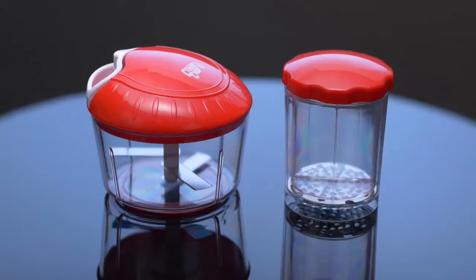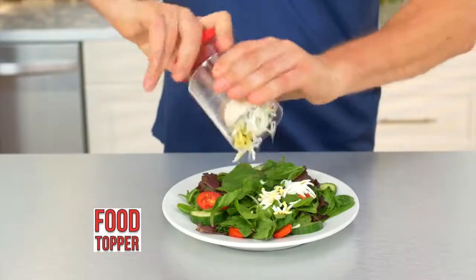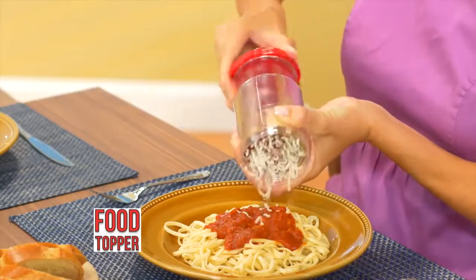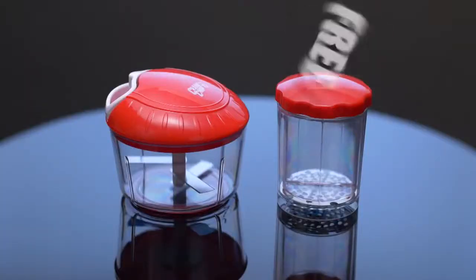But you'll also get the food topper. Place the food inside, twist, and you have eggs for great toppings on salads. Pass it around a table and grate any kind of cheese for pasta. The blades are on the inside, and if you call now, you'll get the food topper free — just pay for processing. Here's how to order.